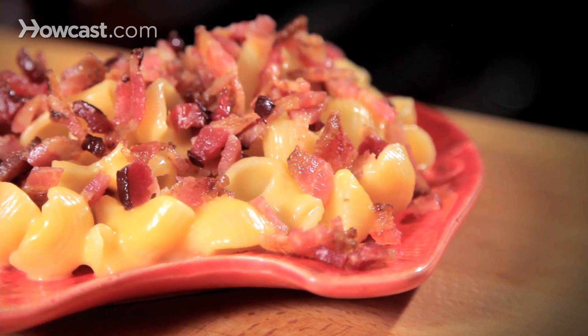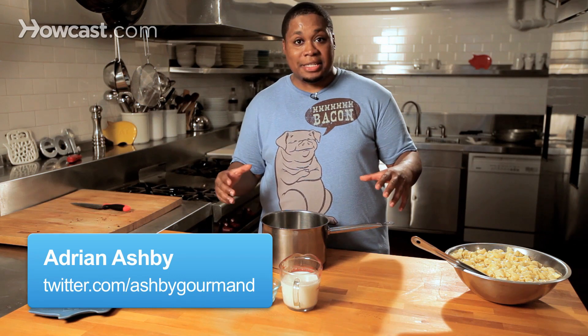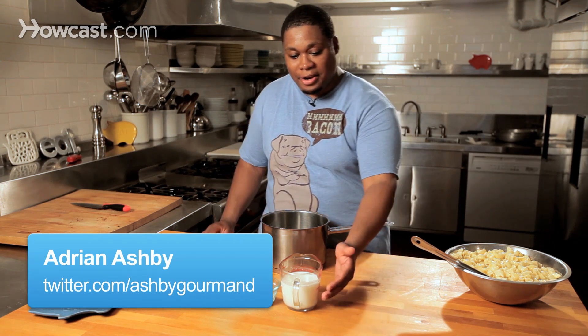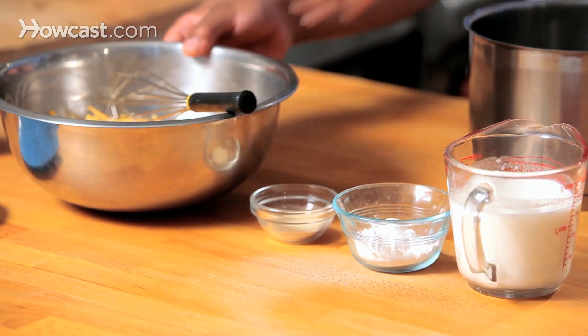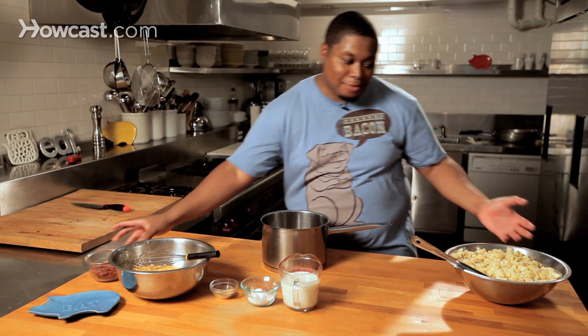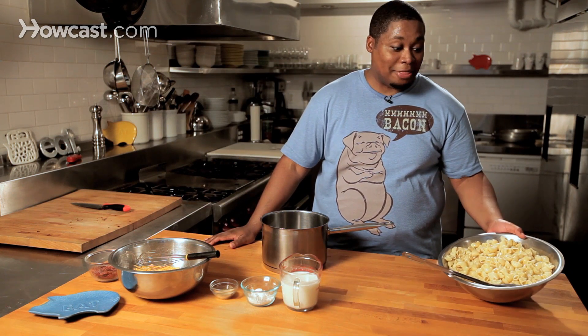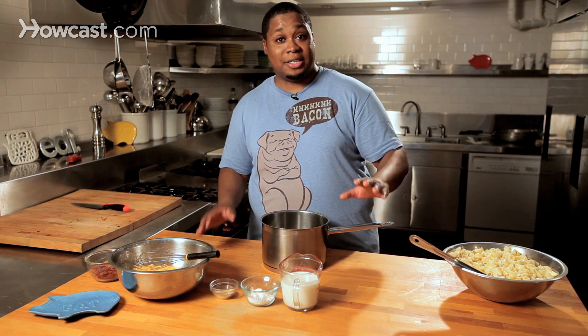What I've got here are a wide variety of ingredients that's going to make this dish really pop. What I've got here is milk, flour, granulated garlic, cheese, of course my good friend bacon, and what would macaroni and cheese be without the pasta? The pasta has already been prepped with butter and salt and things of that nature — it's already been cooked, so that's great.